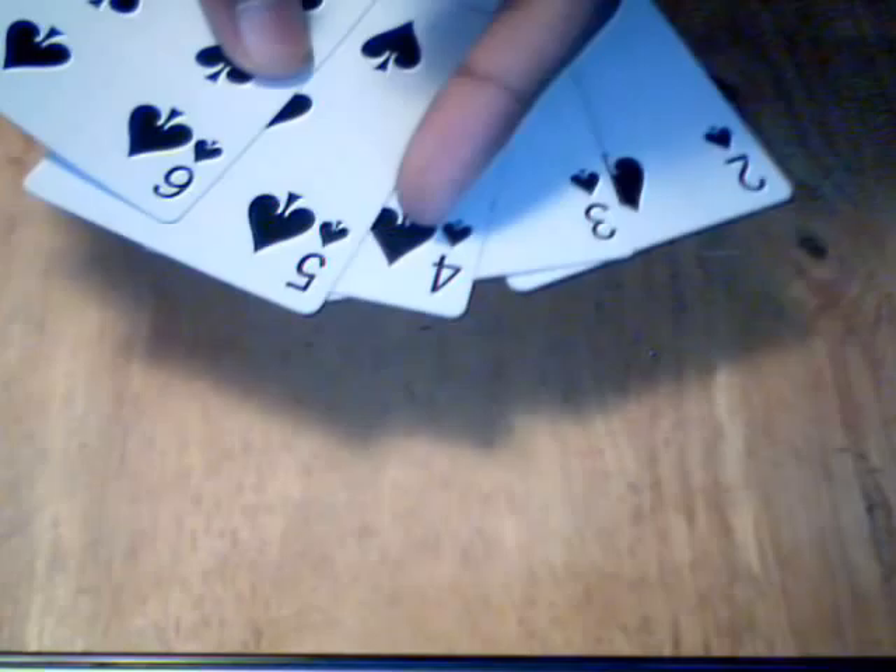And a Straight Flush — the Two, the Three, the Four, the Five, and the Six — in Spades, or whatever suit you want to have with it. And now you're set.